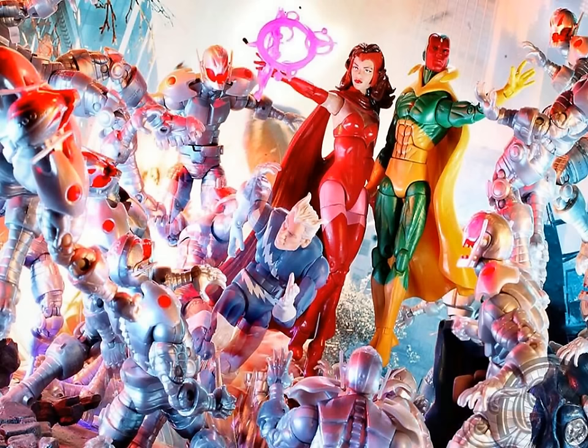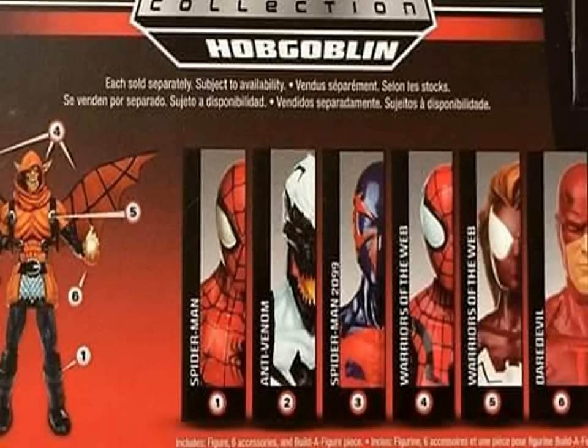Her costume hasn't changed too much over the years, so you can actually use this as a classic Scarlet Witch or even a more modern version. He's got her coupled with the Hasbro Vision and they look really good together — just a really beautiful vibrant picture. I really like what they did with the effects that you can snap onto her hands. This wave is shaping up to be really really nice.